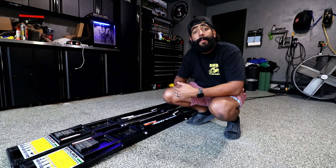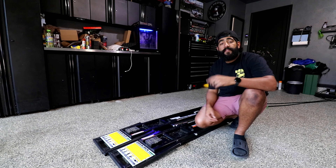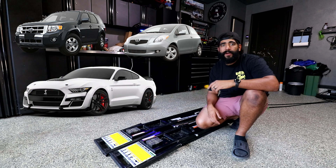These are Quick Jacks and I've owned them for about five months now. So let me tell you what I think about them and if they're worth buying — for a guy who owns 35 cars and spends a lot of time working on them.